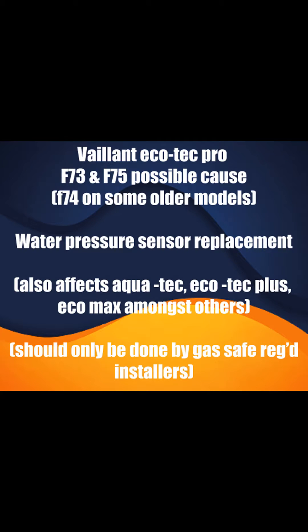So this is going to replace a water pressure sensor on a Vaillant Ecotec Pro. This is probably something with an F73 and an F75. The F75 was a differential water pressure when it tried to kick in the heat, but we'll come to that inside. The F73 is just an overall pressure.